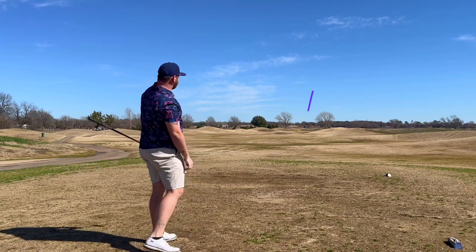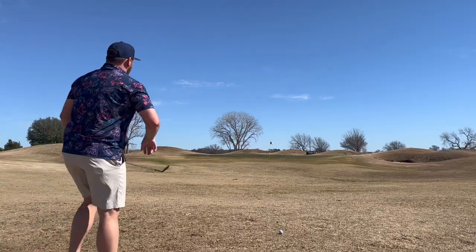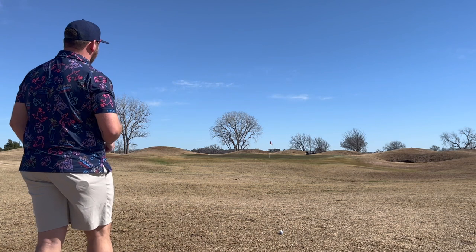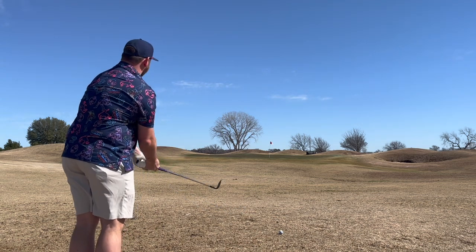We'll take that drive on the first shot though. Playing from the Blues, it's about 370. I've got about 40 yards to the pin. Kind of hard to find your ball out here with it being burned out, but hey, it's Texas in February.